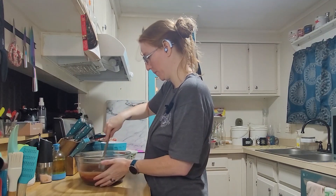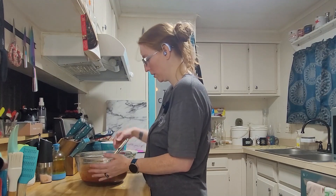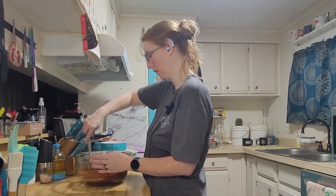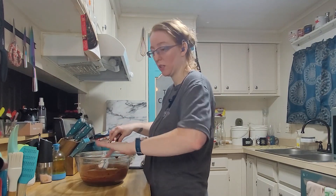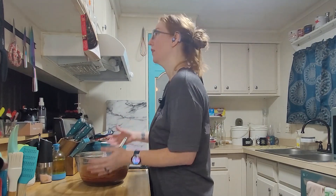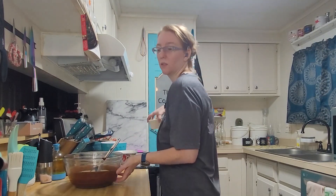It all seems smooth now and I can easily hold the bowl — it feels warm, not hot. I'm not yanking my hands away saying 'ow.' The chocolate itself feels like a gentle heat, so I think it's safe to add the eggs.